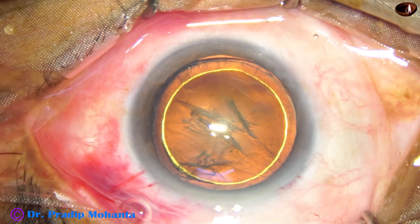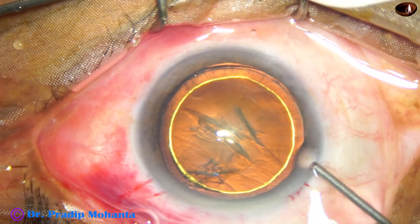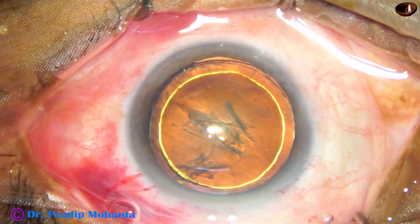Hydrodissection and hydrodelineation is done. In this case, hydrodelineation has produced a beautiful golden ring.